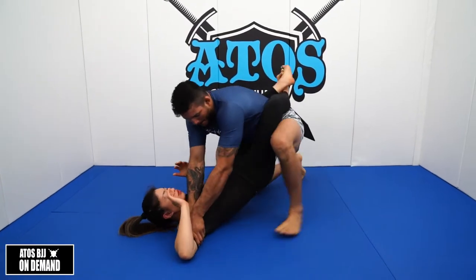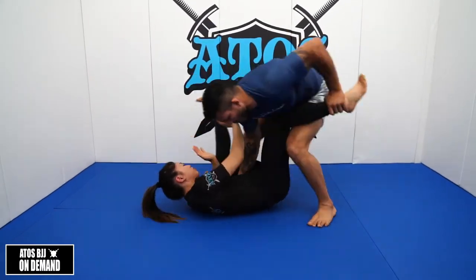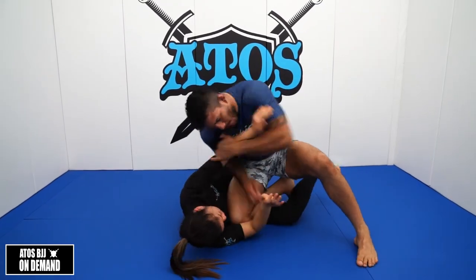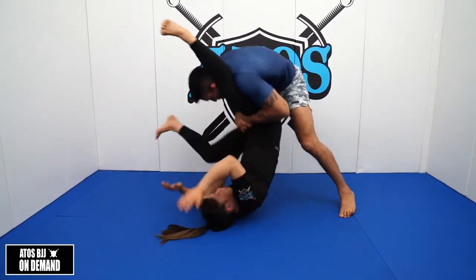Hey, what's up everybody? This is Lucas Barbosa, the Hulk. This is my close guard passing series — I'm going to show you the best way to open the guard, pass your opponent's guard, take the back, and submit.